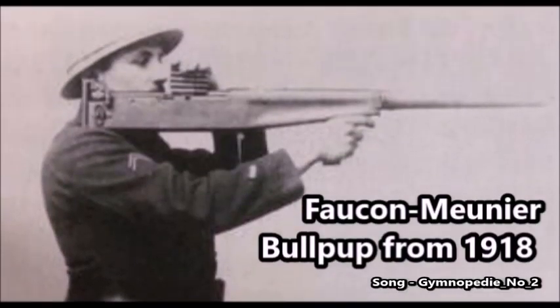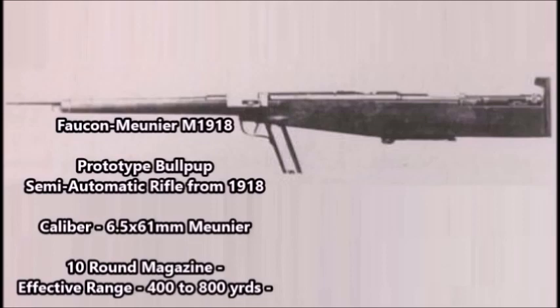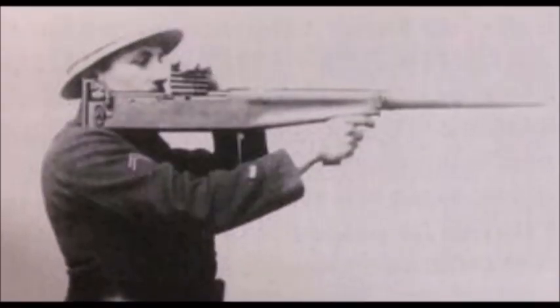Today's video is going to be on the Falcon Muriner M1918. The Falcon Muriner M1918 was a prototype bullpup semi-automatic rifle designed by the French military. This weapon was chambered for an experimental 6.5 by 61 millimeter cartridge. It had either a 6 to 10 round magazine and an effective range of 400 to 800 yards.